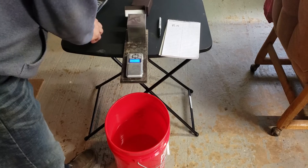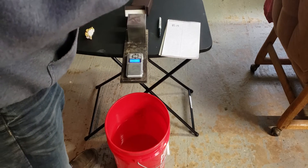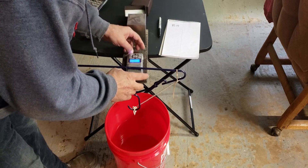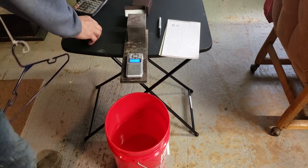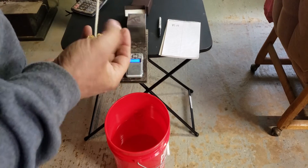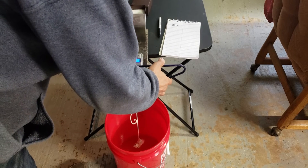Then we want to make sure that we know the weight of the piece of equipment we're using to hang the gold down into the water. I'm going to tare it out, and then I just attach the gold using this rubber band. Right now the scale reads negative 41.32, which is the weight of the unit that I'm hanging the gold from.